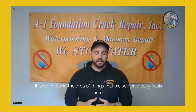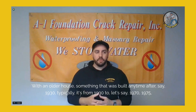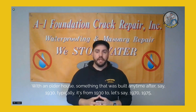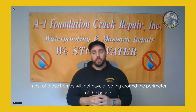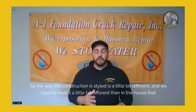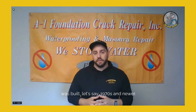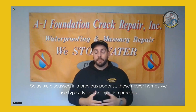This is definitely something we see on a daily basis. With an older house — anything built from around 1930 to 1970 or 1975 — most of those homes will not have a footing around the perimeter. The construction style is a little different, and we have to treat it differently than a house built in the 1970s or newer.